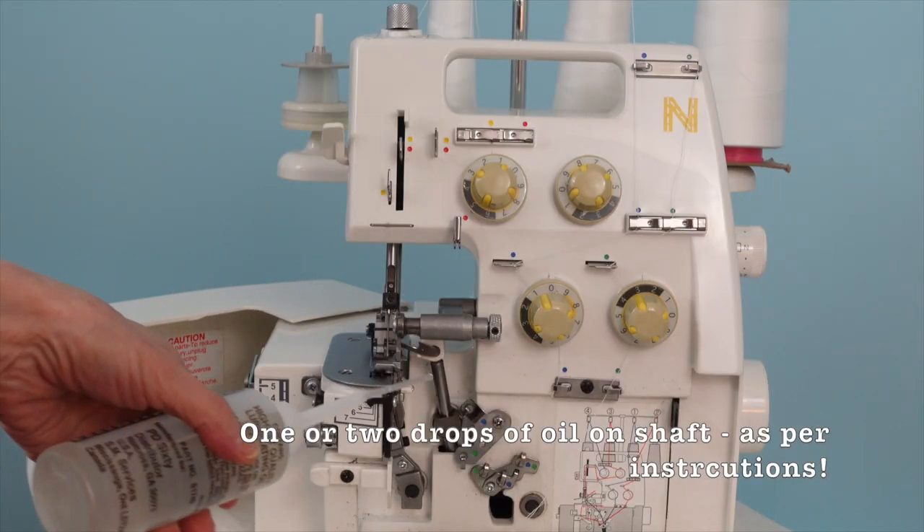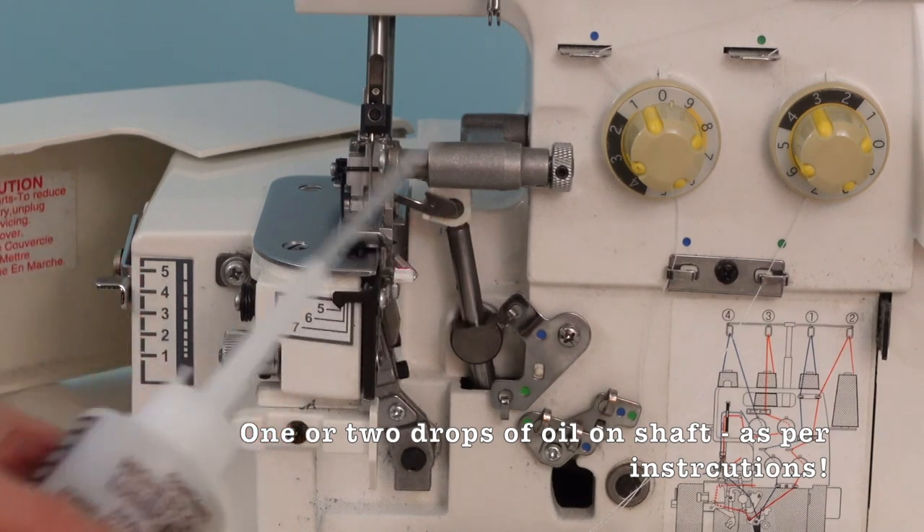Unless the booklet says otherwise, you can put one or two drops of oil on the shaft.